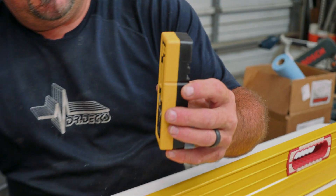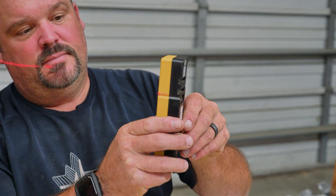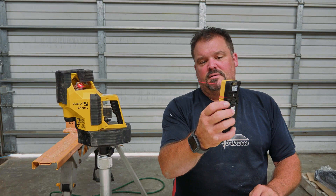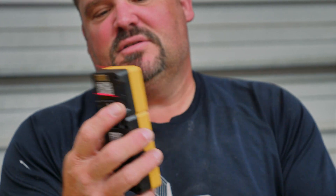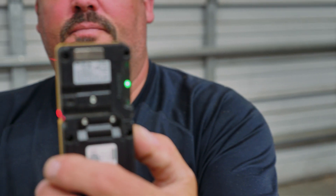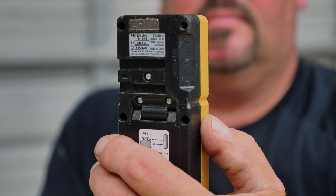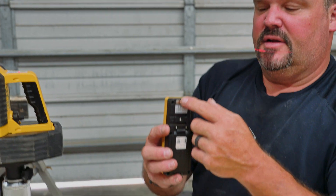You just turn it on and as it starts to sense the laser it'll let me know — it'll start to beep and tell me to keep going up until it hits center. This thing has little marks on the side so I can catch it; I put this on the wall, find my mark, and put a pencil line right where I want it. There's also a vial level right and left and up and down on this side, plus a visual LED display on the back.